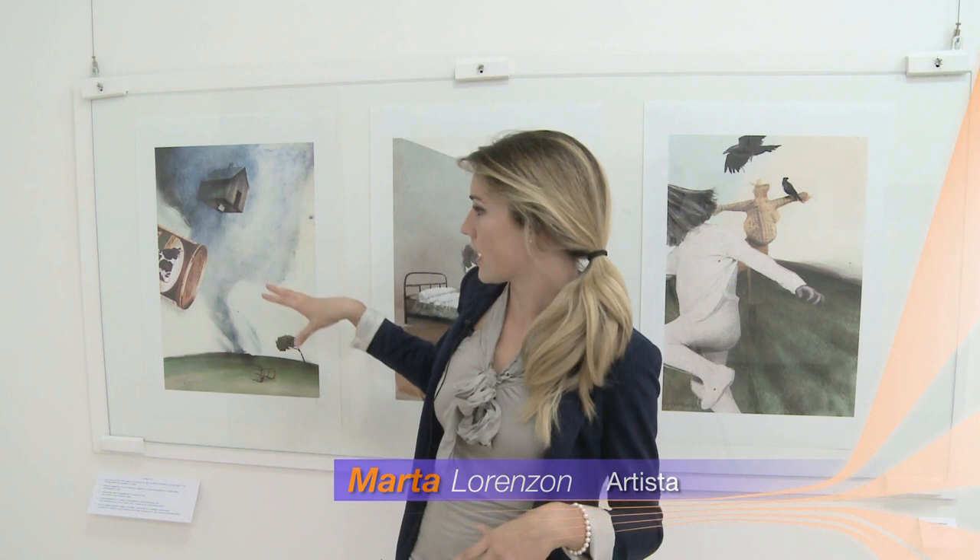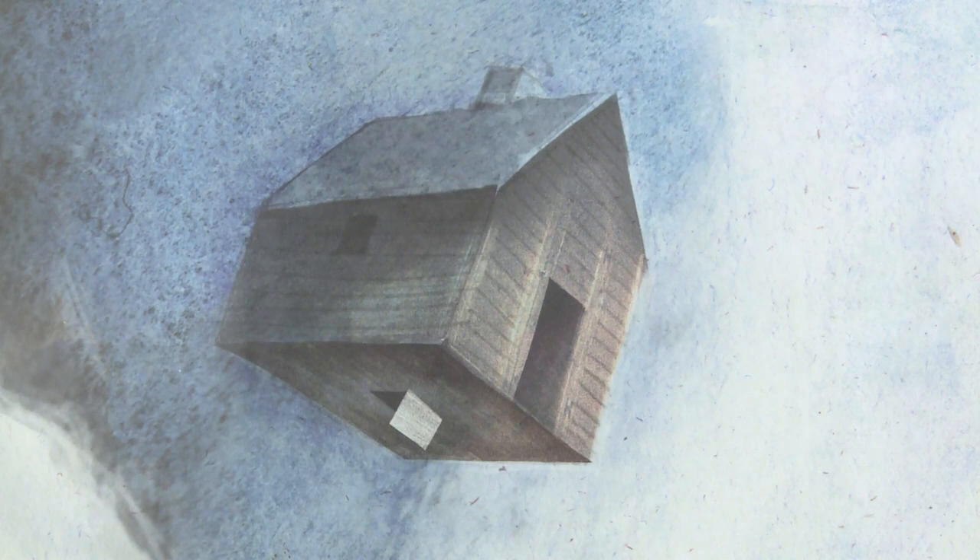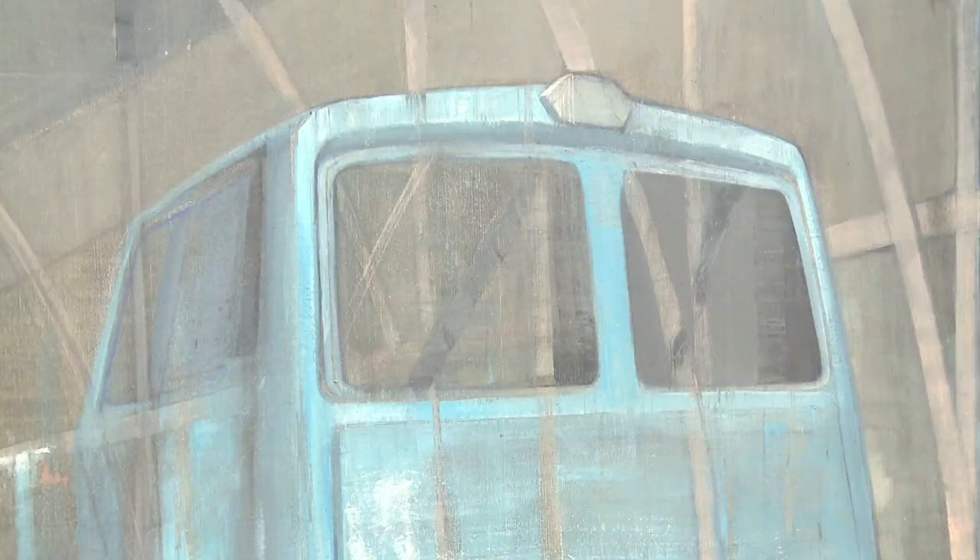Prendo questo disegno perché mi è più facile spiegare il procedimento, il metodo di lavoro, perché racchiude un po' tutte le tecniche. Qui abbiamo una campitura ad acquerello che io eseguo proprio manualmente e poi tramite dei programmi digitali riesco ad intervenire sul colore e fare un collage digitale.